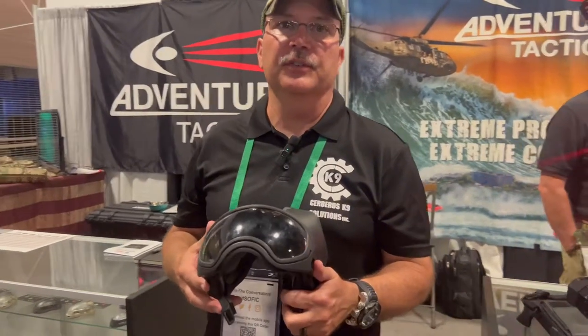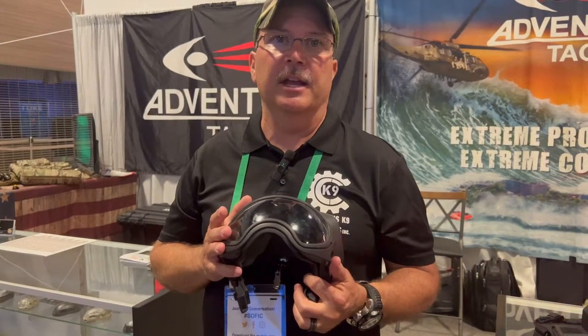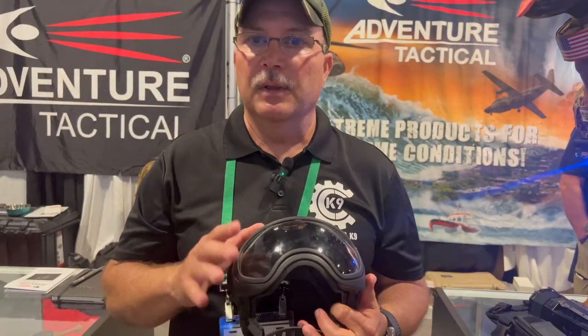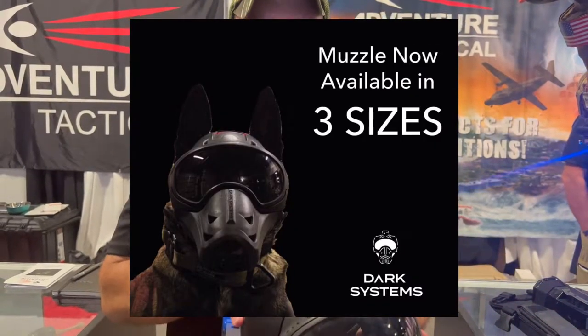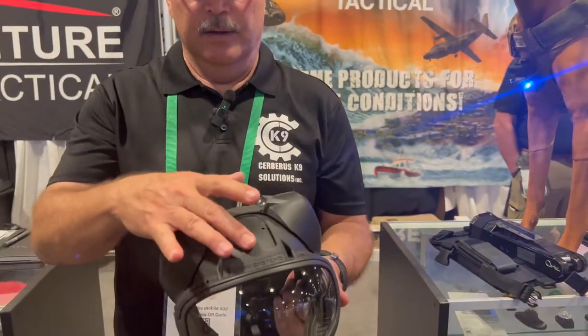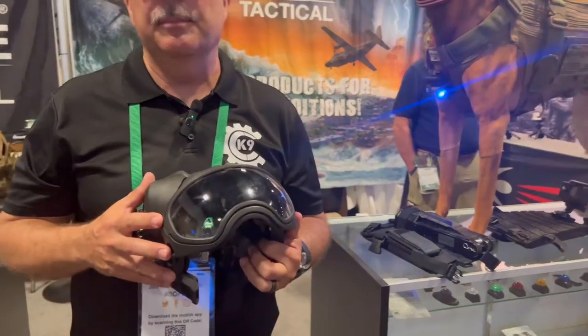I'm John Elwood with Cerberus Canine Solutions and today I'd like to talk to you about one of our newest products, the Dark System Canine Helmet. This is a very modular system. You can integrate multiple things such as muzzles, hearing protection — passive or active — lights, and camera systems. It's pretty much limited by your imagination.